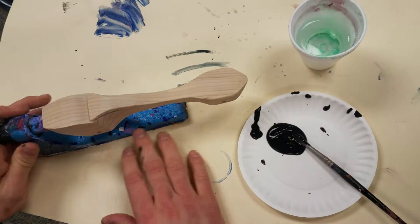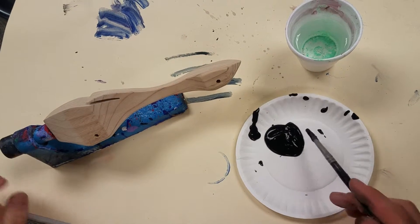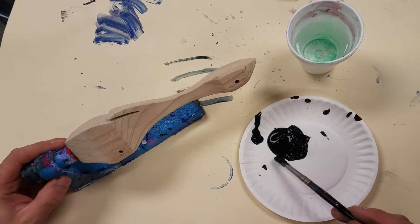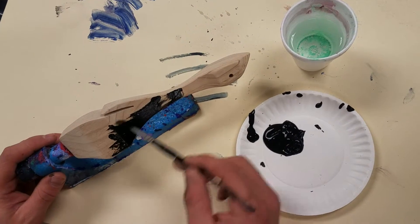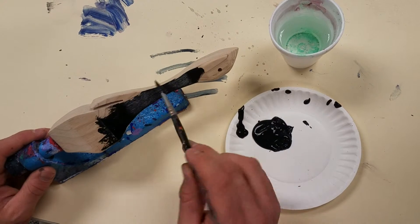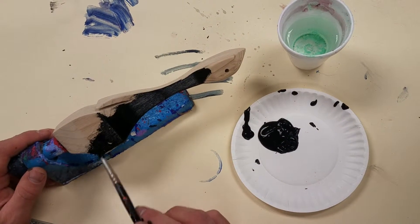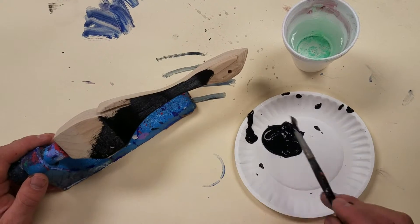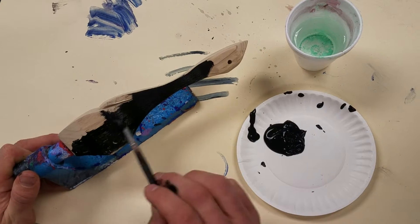Put the car on the paint stand — that way you can get all the different angles, all the different sides — and very simply start painting it on. It's not very difficult. Make sure you don't put it on too thick to start with. Make sure that you're getting it nice and even, and you can always add more later, but when you put it on real thick on the first layer, it ends up looking really clumpy and gloppy.